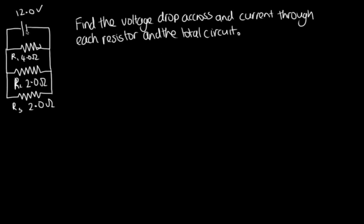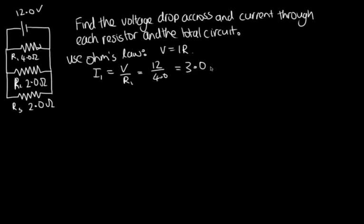A good way to start is: we know the current comes out and splits - some through R1, some through R2, some through R3. We can use Ohm's law on each resistor since there's a voltage drop of 12 volts across each. Using V = IR, the current through R1, I1 = V/R1 = 12/4 = 3.0 amps. The current through R2, I2 = V/R2 = 12/2 = 6.0 amps.